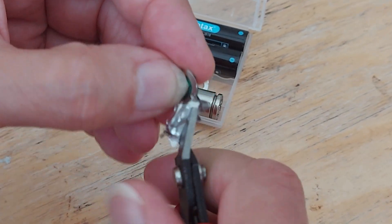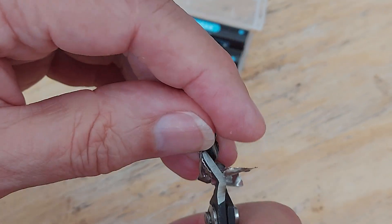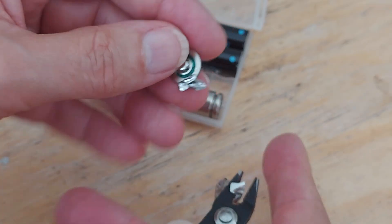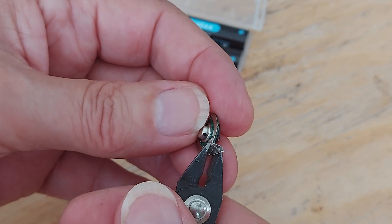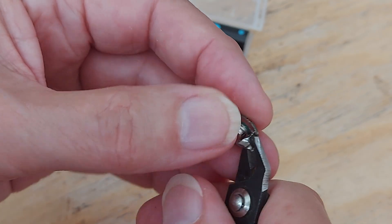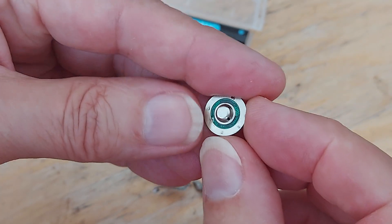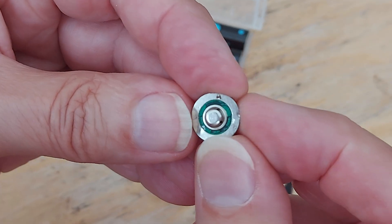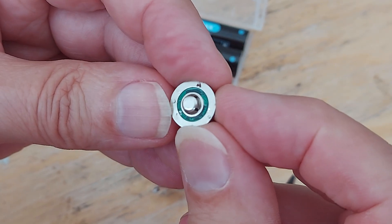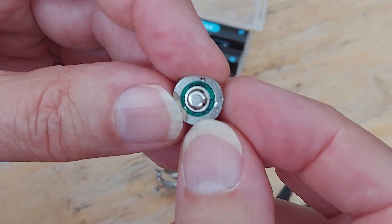We've definitely gone past the point of trying to put it back together again, but we'll see if we can actually do anything useful with it. There we go.